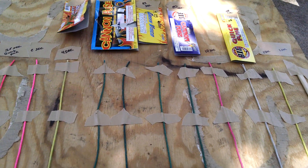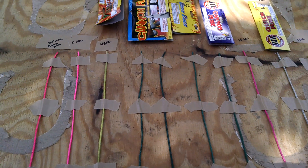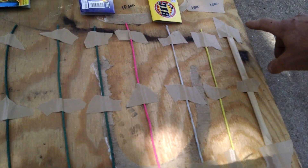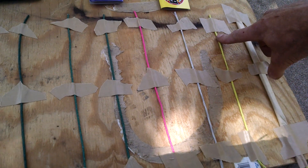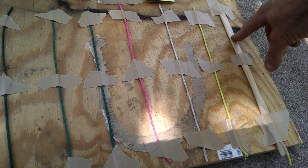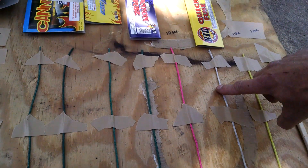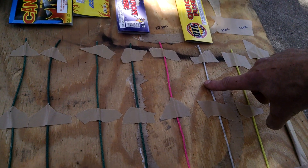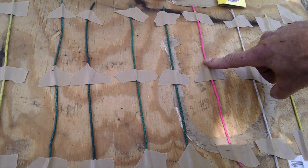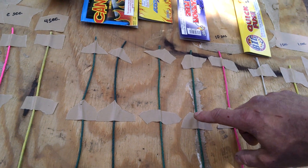Alright, what's up guys, gonna do some fuse testing today. These are all the different brands and burn rates that I got. We got some stuff from Pyro Direct — this is one-second-a-foot fuse, this one's in a leader pipe, this is just the fuse without the pipe. We have the Big's Quick Fuse, should be about 0.8 seconds a foot. We have the Perfect Fuse from Big's, should be about 10 seconds a foot. Cannon fuse from Big's should be about 20.